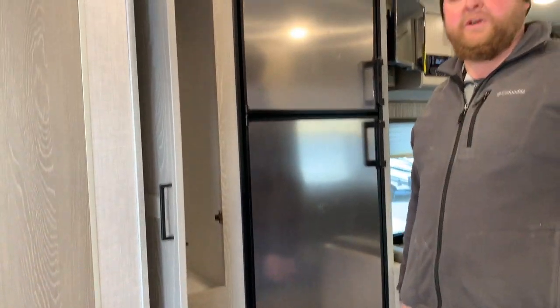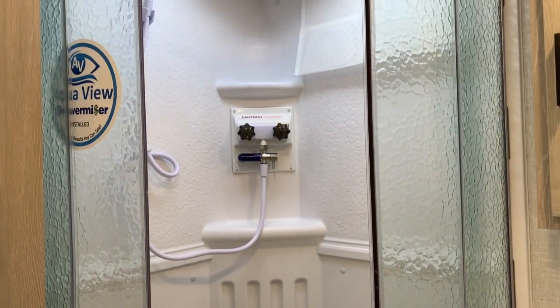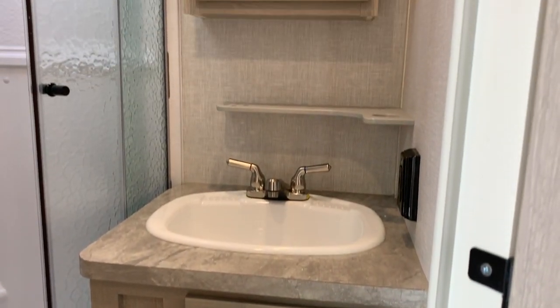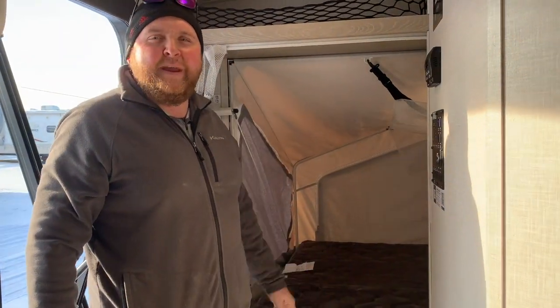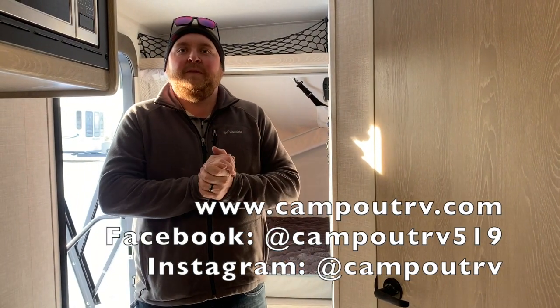Another nice feature is storage — you do have a nice big storage cabinet beside the fridge as well. And we've got the bathroom, which features a nice corner shower with sliding doors and a porcelain foot-flush toilet with a roof vent above it, plus a vanity with storage. Lastly, we've got our second queen bed at the back, and again you get the light with the fan. Above both beds there's a catch-all shelf where you can put your books and tablets when you're laying in bed. So again, this is the 2021 Flagstaff Shamrock 19 — we now have this model in stock at Camp RV in Stratford. Give us a call to book your appointment today, and happy camping.